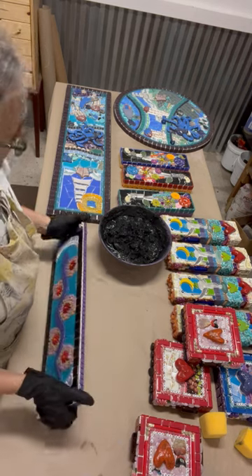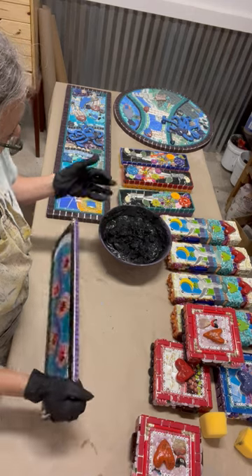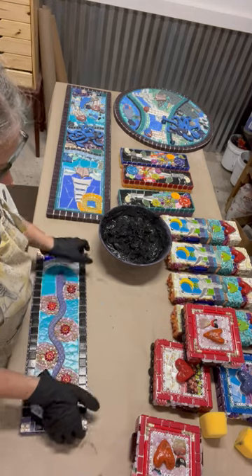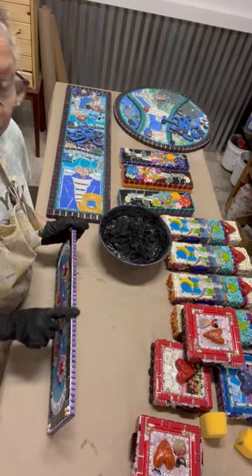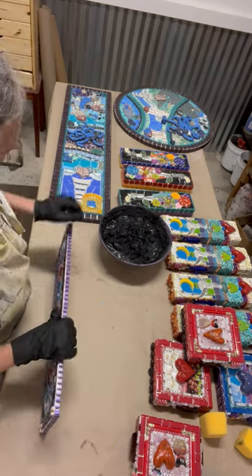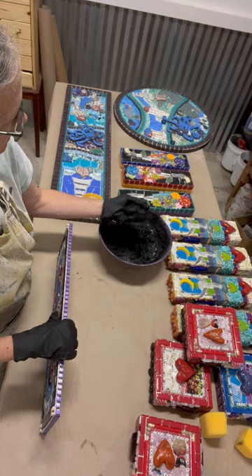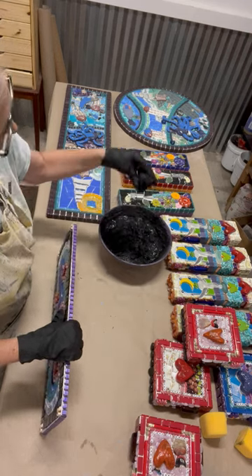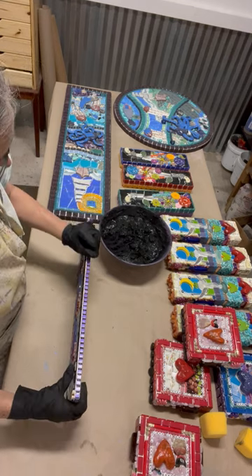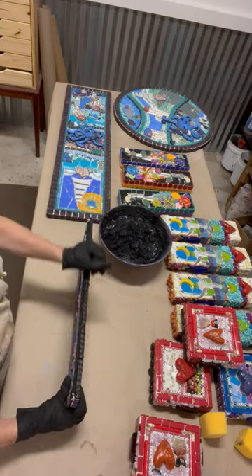I add a little bit of Weld-Bond glue to my grout, which gives it an adhesive quality that grout really doesn't have, allowing it to stay together on these open ends and edges. So basically, I've mixed this up with Weld-Bond water to a mashed potato consistency. I just grab a bit of it and begin what is an extremely messy process.